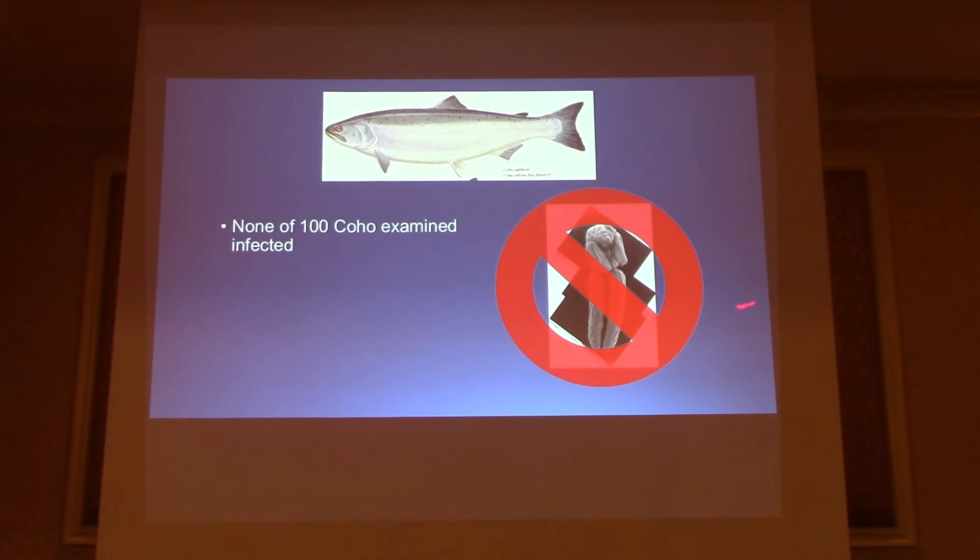For the cohos, not a single one was found infected among the 100 cohos I looked at. That's to be expected, because in the native range only 2 out of 1,000 have been found to be infected. I didn't really want to look at a thousand cohos for two parasites.